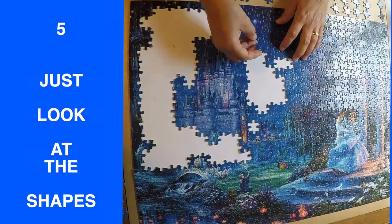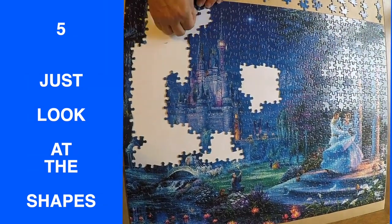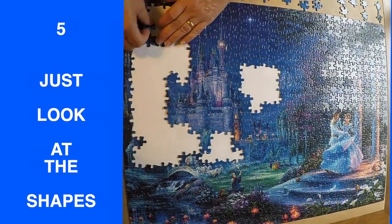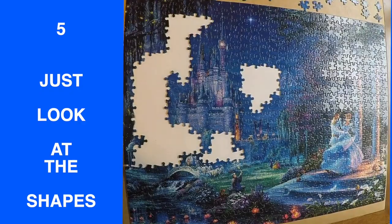Once we get to tip five, you are more or less not even looking at the puzzle image as much as you are just looking at the shapes of the holes left in the puzzle and the shapes of the puzzle pieces themselves.